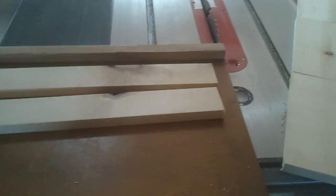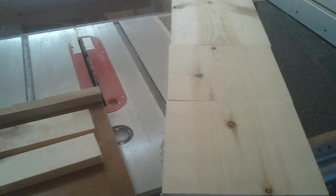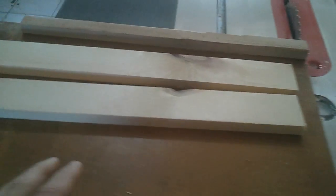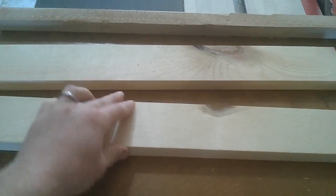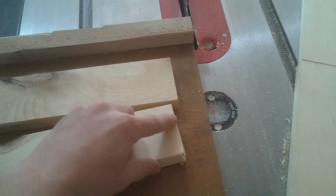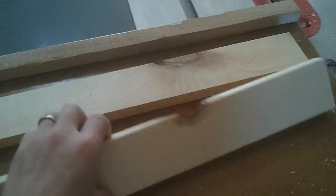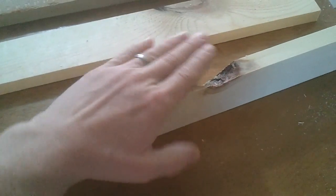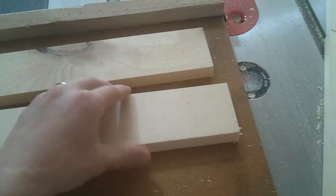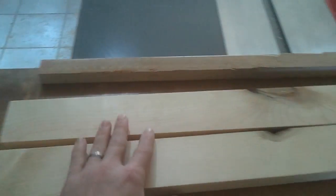I'm going to throw together a simple bench here — a child's bench slash single step stool for the kitchen, whatever you want to use it for. I'm just using up some scraps here, trying to make something usable and also fulfill somebody's need of a little step stool. We'll see how this goes.